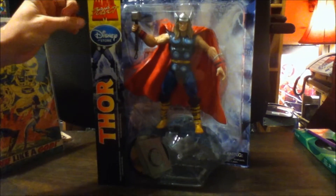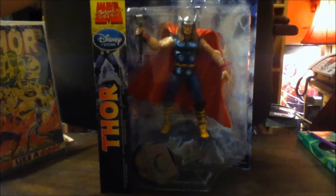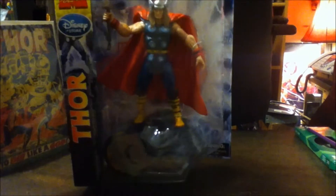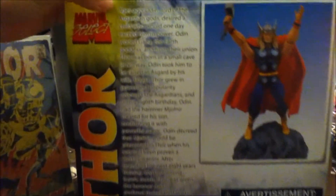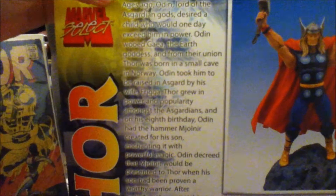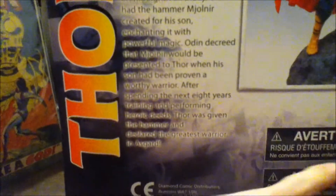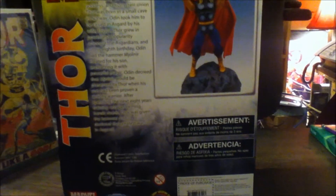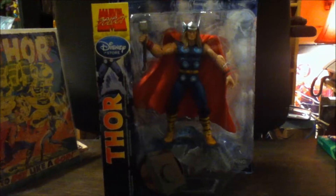Hey guys, got a Marvel Select Thor in today — it's a Disney exclusive. The packaging looks pretty sweet; there's a character resemblance on the side. I also noticed that other people on YouTube reviewed this figure but their box had pictures of Hawkeye, Black Widow, and another character. Not sure if I got a re-release or something — if you know, leave a comment.